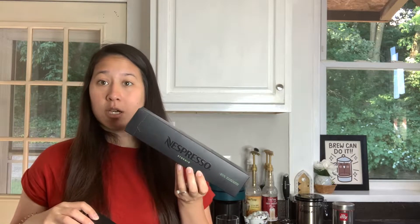Today we are doing a review. We're going to be comparing the Stormio Boost Pod, which came out earlier this year, to the regular Stormio Pod.